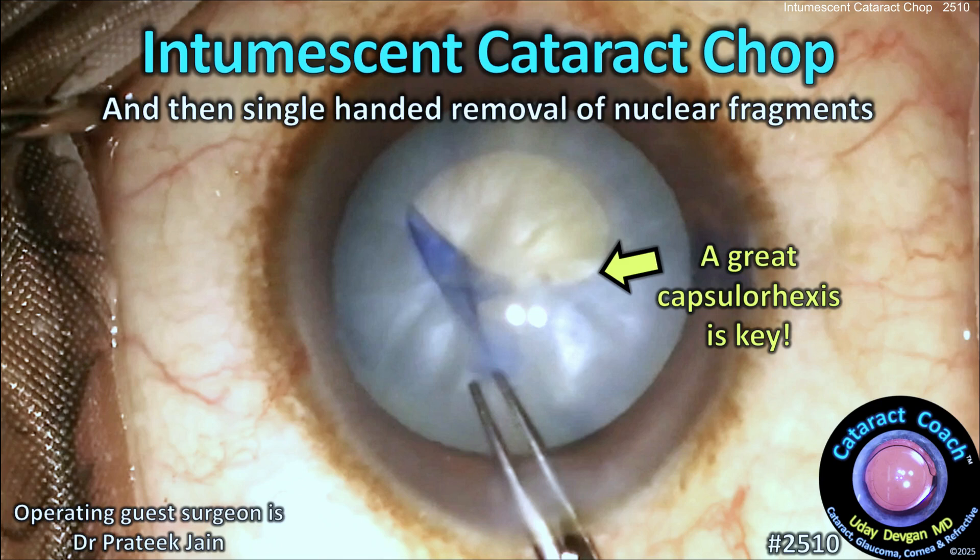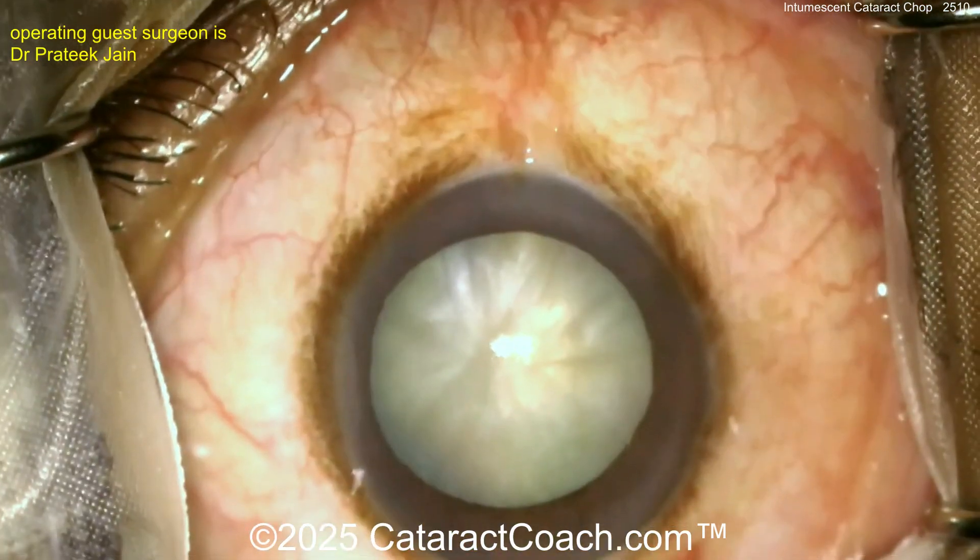CataractCoach.com presents the intumescent cataract chop technique and then single-handed removal of the nuclear fragments. Let's check it out together.